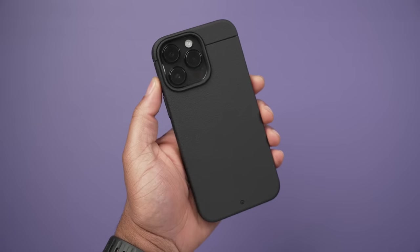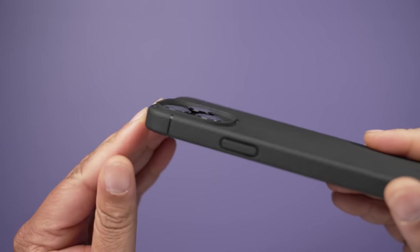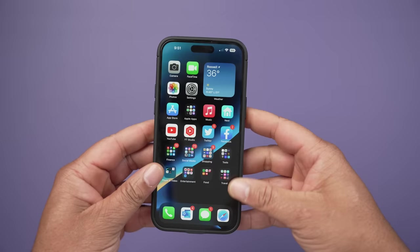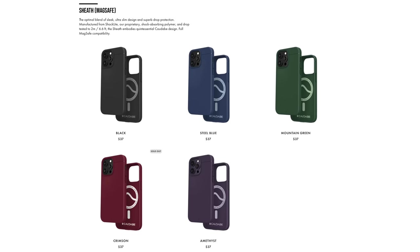Before we get started, shout out to the sponsor, Kadabwe. At the centerpiece of all MagSafe accessories comes a great case with strong magnets. If you're looking for one of the cases with the strongest magnets for your iPhone 14 Pro Max, look no further than the Sheath. It gives you nice tactile buttons, a grippy texture all the way around, lip protection, camera protection, and a very snug fit. It comes in at an affordable price point with many colors. Links down below.